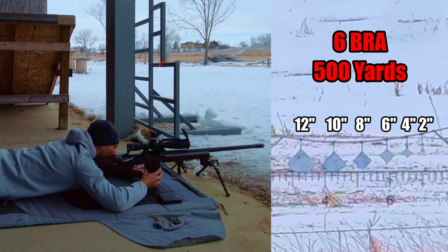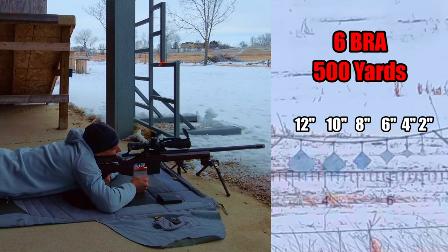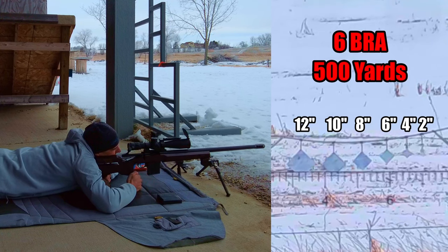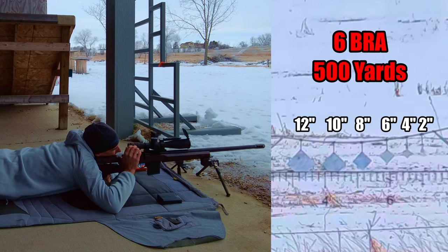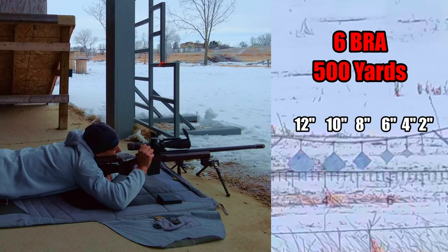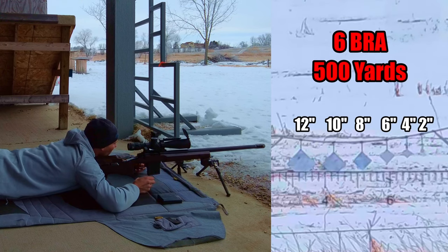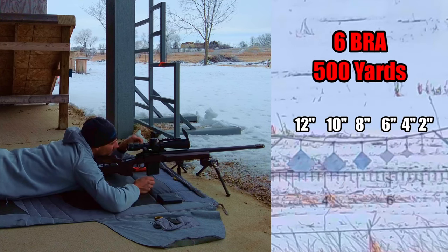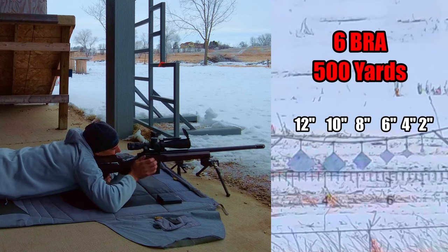Now let's go for the 500 yard challenge — 12 rounds, 500 yards. Semi-new steel; the only thing I hit with it was my 22, I think. Let's get after it. Oh wait, I need dope — don't do that. 2.7. Okay, now time begins now.